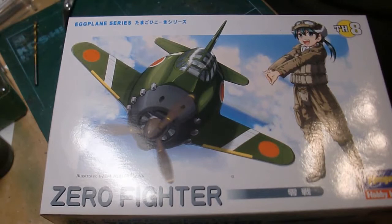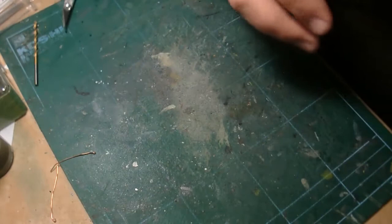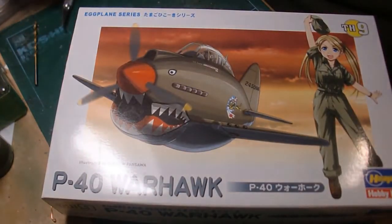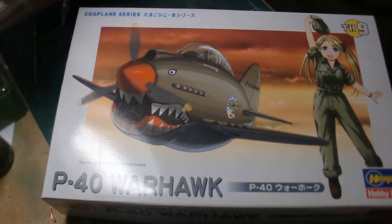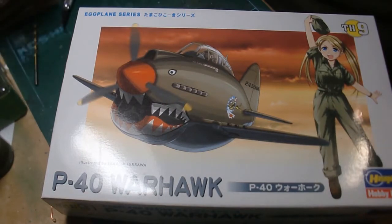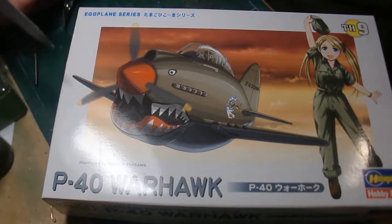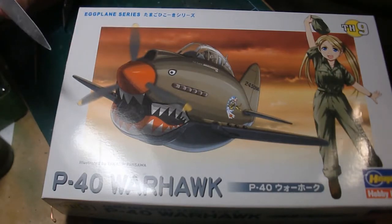I picked this up with my sister, actually. I went to a hobby store and she tagged along with me because we were in Calgary, and she found this one. She bought this P-40 Warhawk — they were all on sale — and she wants to learn how to build stuff whenever she gets around to it. She wants me to teach her, so she said I had to buy one too.